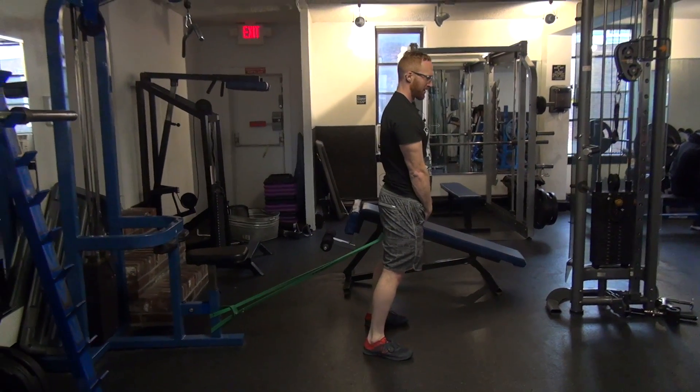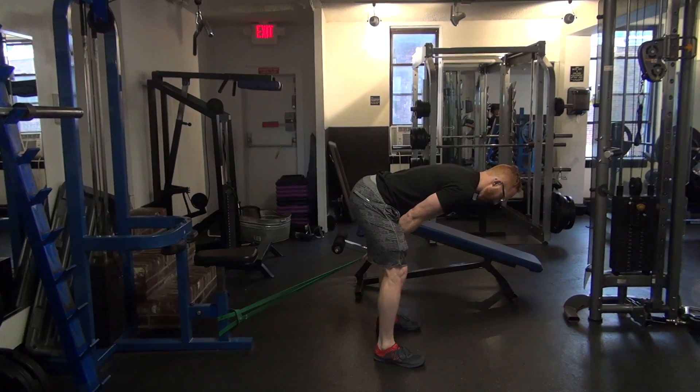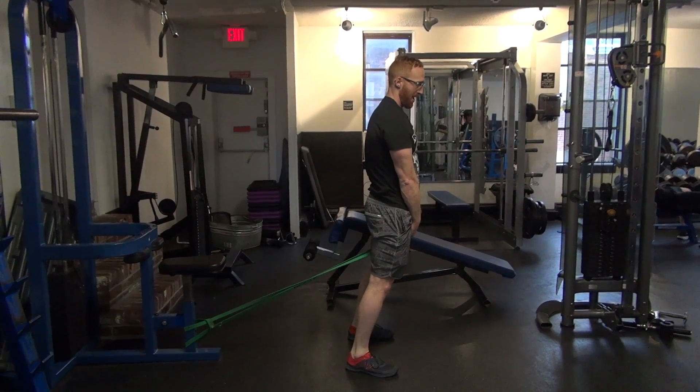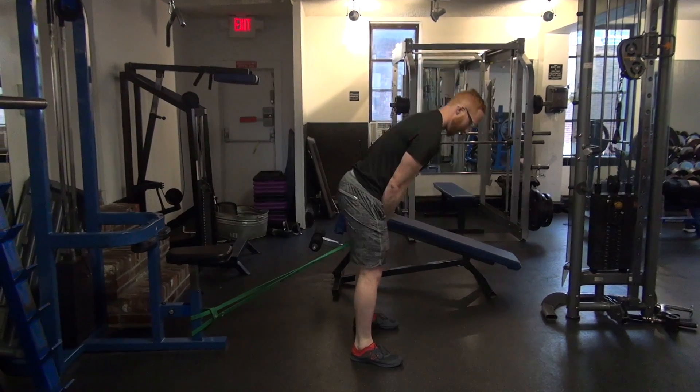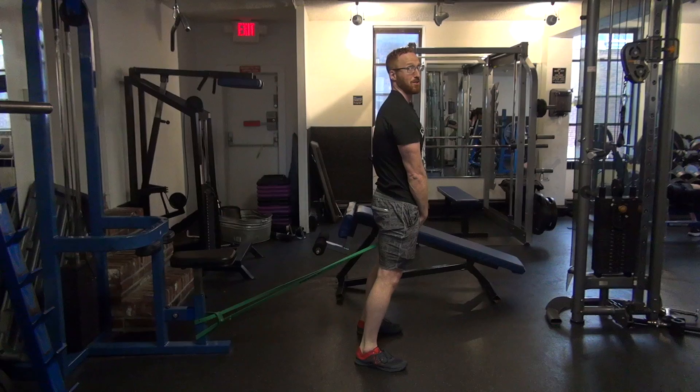Then perform your pull-through with the same form as you do the cable variation. You're going to stretch back, drive the hips through, and get full body alignment. Make sure your feet stay on the ground the whole time and you're feeling this mostly in your glutes and hamstrings.